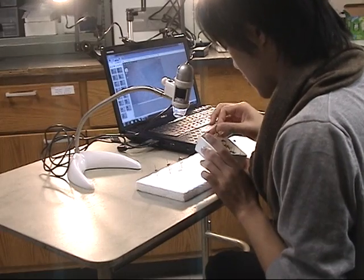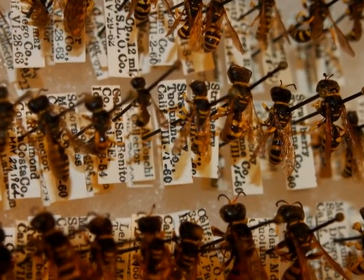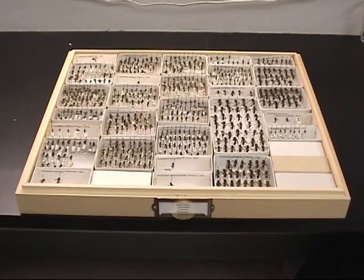Place specimens carefully back into the tray and drawer that you took them from. Specimens should be oriented so that the heads are all pointing to the top of the drawer and should be placed in rows from left to right.